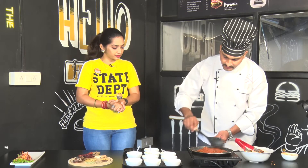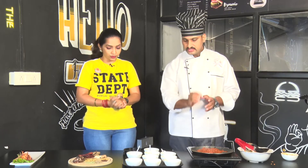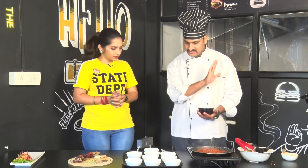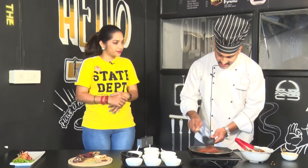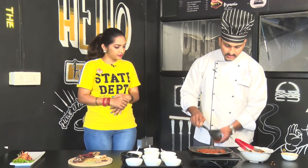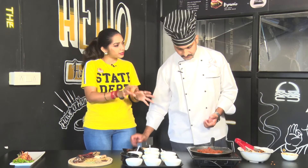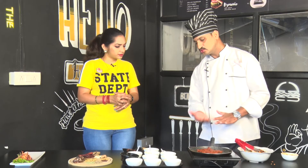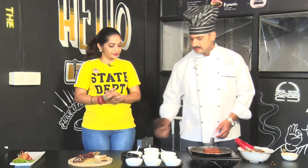We will cook it and we will be ready. Now, we will add the dry spices to this masala. We will taste it. We will taste the prawns and marination, cook it a little bit. So, the masala is cooked. Now, we have to cook the prawns and transfer it. How do you know the masala is ready? The masala is ready in about 15-20 minutes. We will taste the prawns and transfer them.